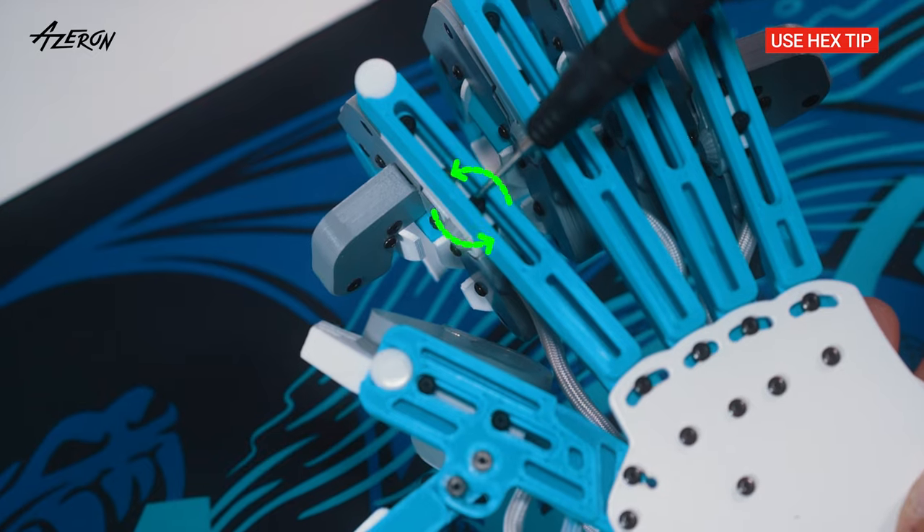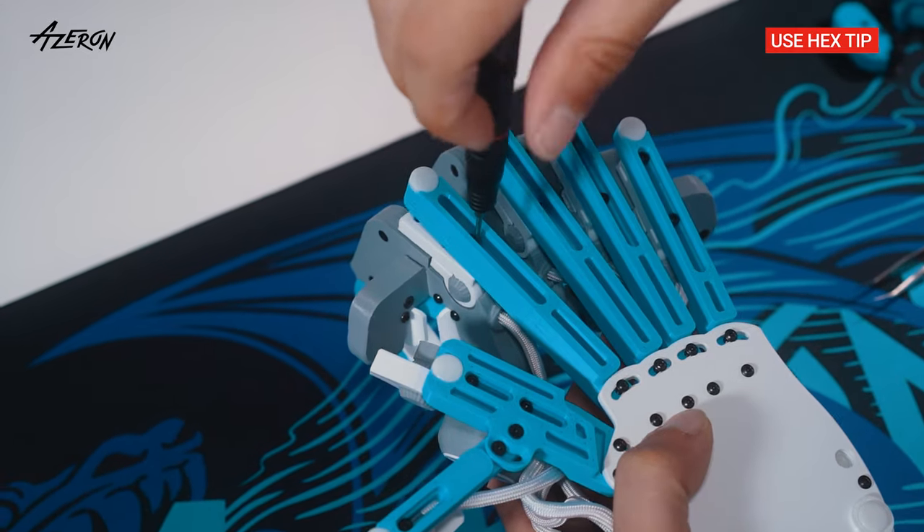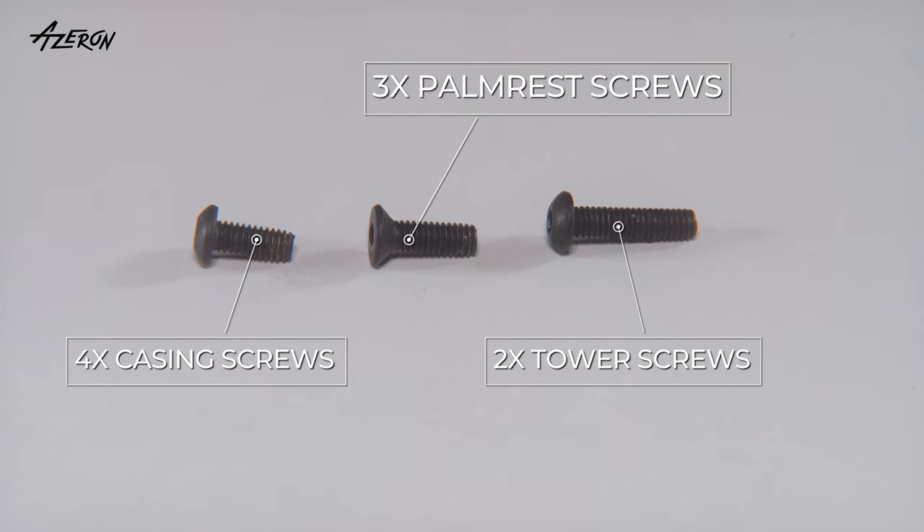Unscrew and remove the tower. Keep track of the screws to avoid mixing them up later.